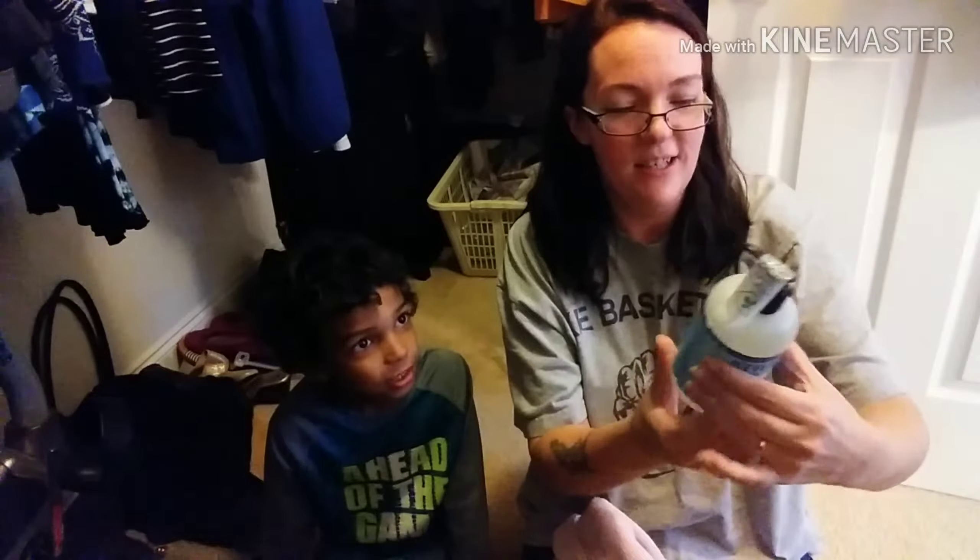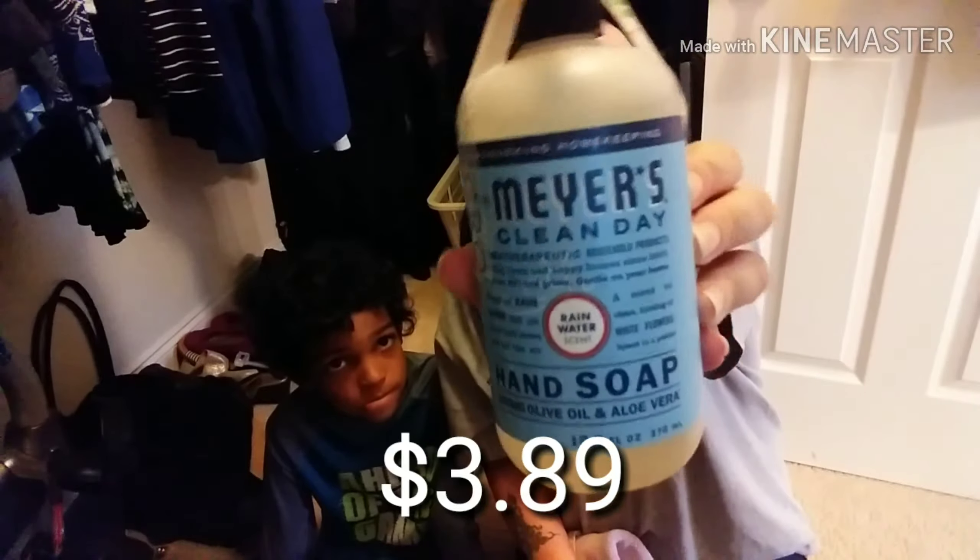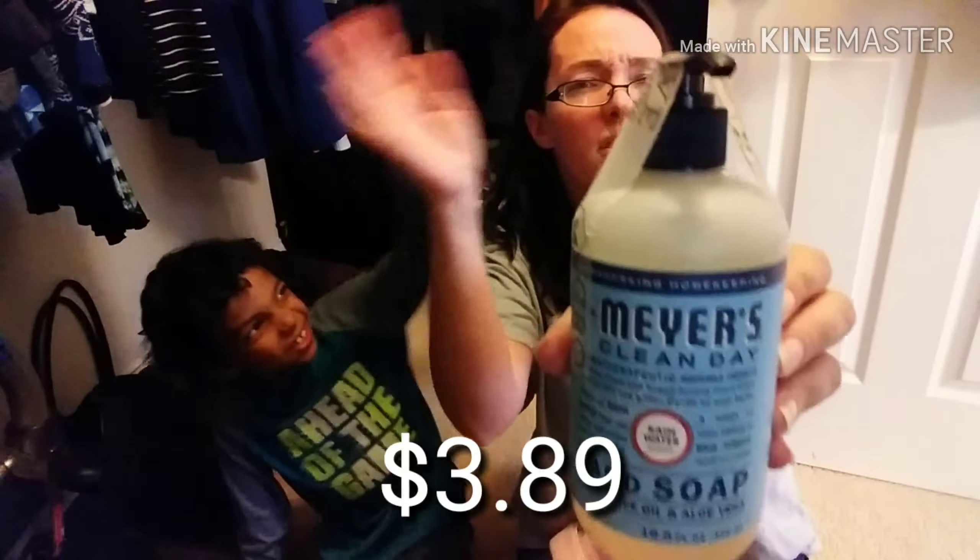Two more things in here. I got the Mrs. Meyer's Clean Day Rainwater scent hand soap. I really love the honeysuckle one, so there's like a net or something in here.